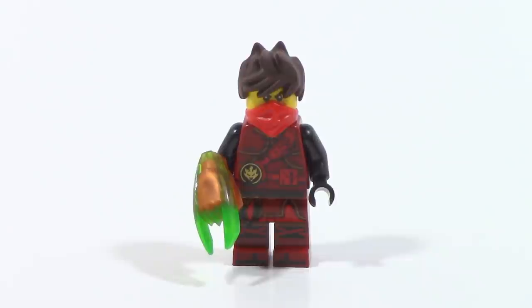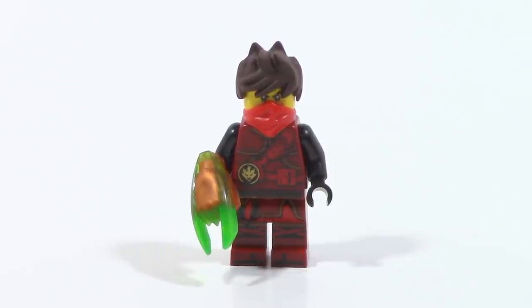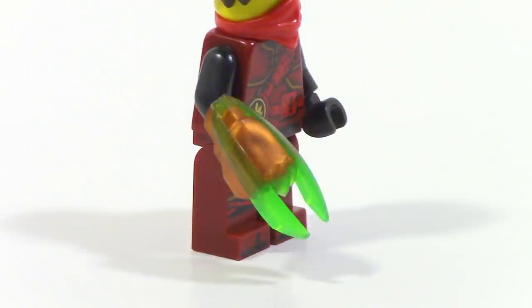Here is what the Time Blade looks like on Kai. The Time Blade itself has a very cool print — it's a combination of trans green and orange, dual molded together, and it just looks really great. You can see it fits straight onto his fist and kind of acts like a claw. It looks really cool and I really like the way this came out. I look forward to getting the rest of them and seeing which one is my favorite.